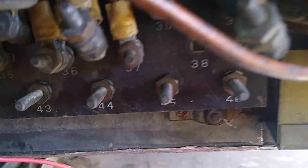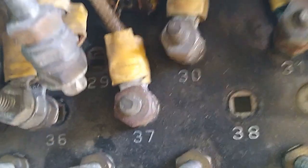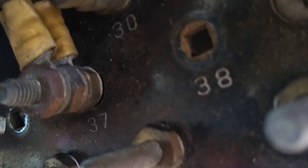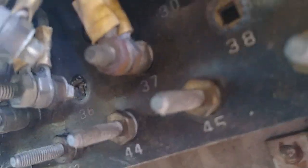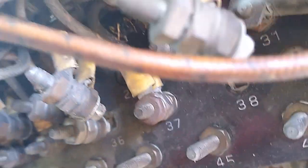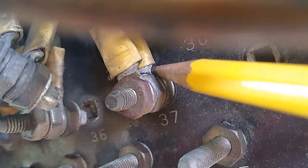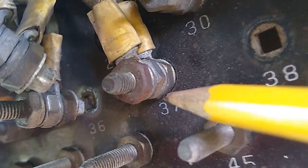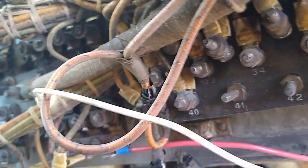Look at every single terminal with a bright light and watch for corrosion. See here? Here's a little telltale sign. I would suspect this, and I'll take that one apart.